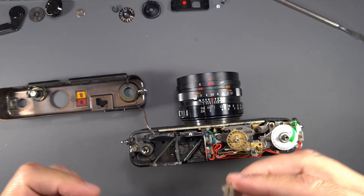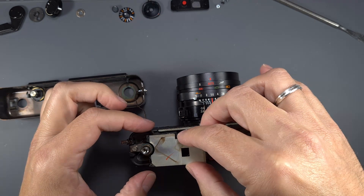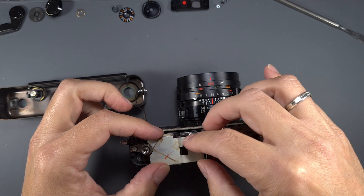Now, let's glue back the rangefinder cover and reassemble the camera. For that, use the same procedure but in reverse order.